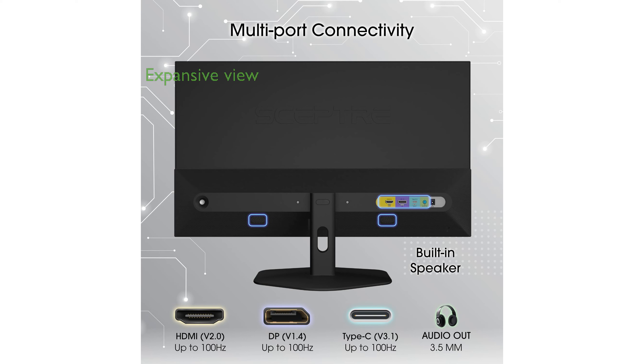Its nearly bezel-free design allows for an expansive view, particularly useful in a dual monitor setup for an uninterrupted work or gaming environment.